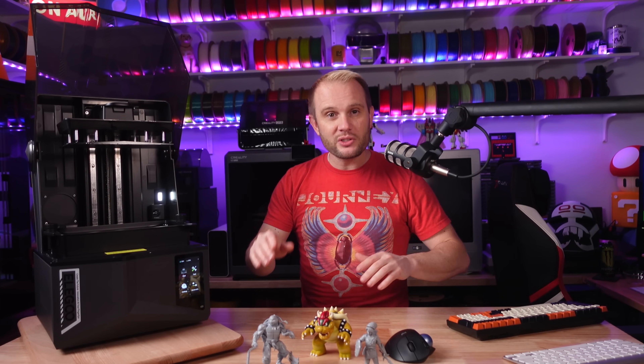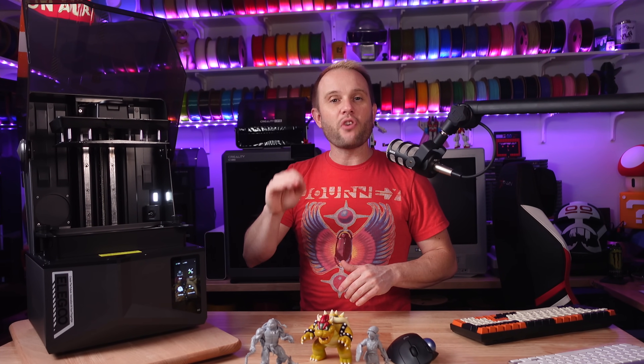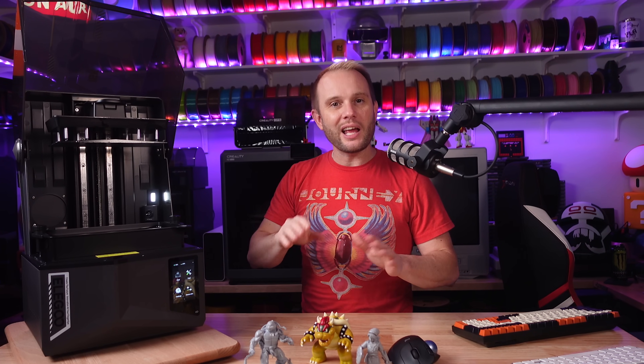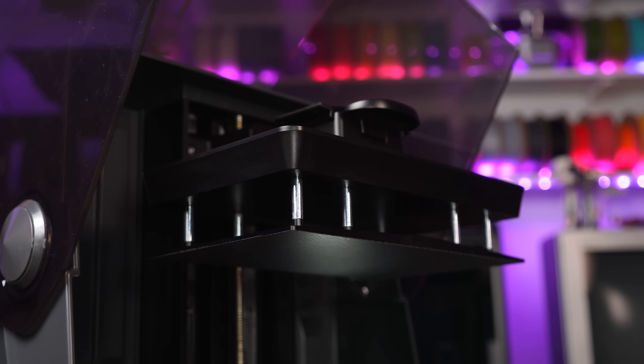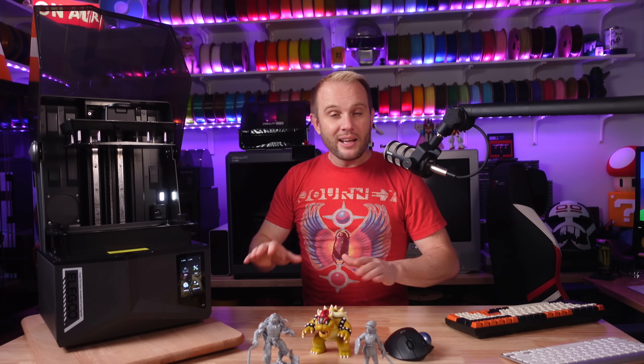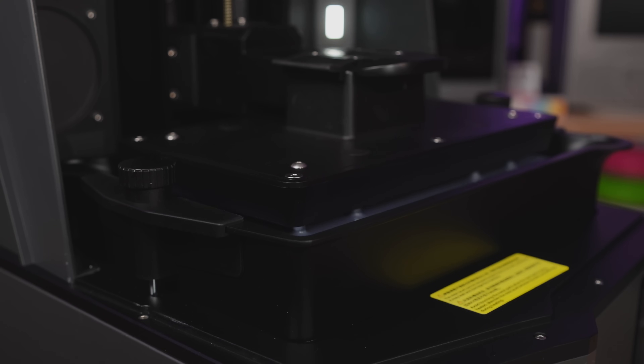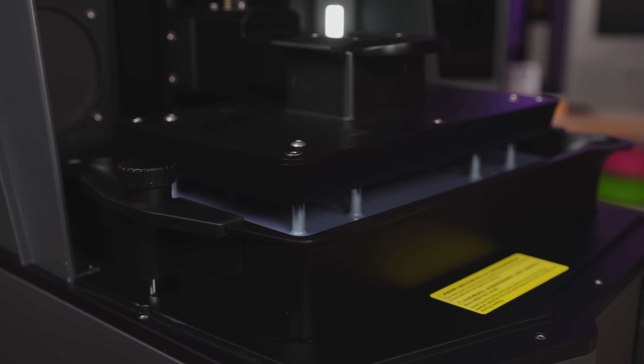I talk about user experience a lot when it comes to 3D printers, and I think it's far more important than cutting-edge features. Printers just need to work. My hobby is 3D printing, not 3D printers, and I want the printer to fade into the background so my focus can be on the print results. Elegoo has done an incredible job making this the easiest resin 3D printer I've used to date.